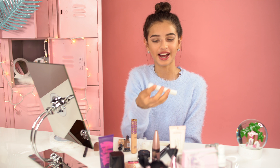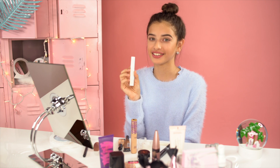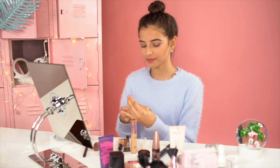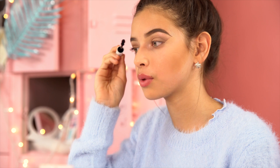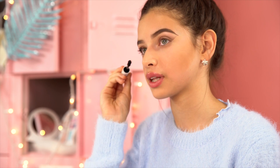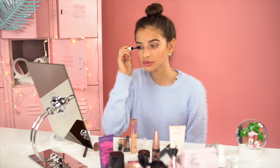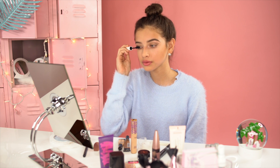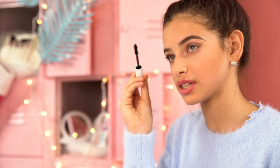For mascara, I'm going to give you guys a sneak peek of Petite and Pretty's new mascara coming out next summer. When applying mascara, move the wand side to side so your lashes don't clump up. Do the same for your lower lashes — side to side.